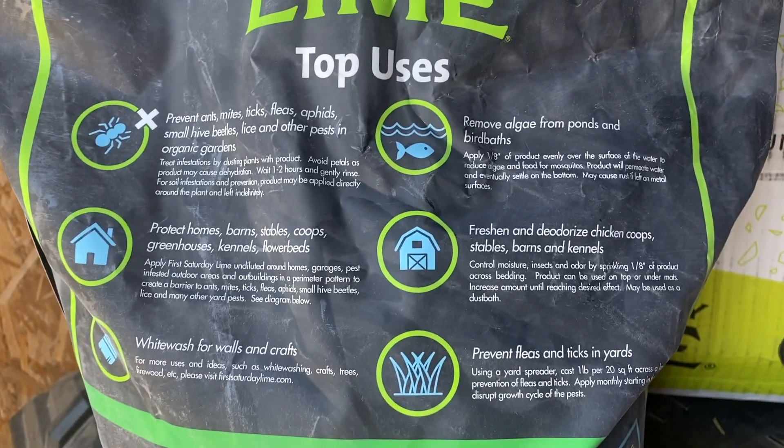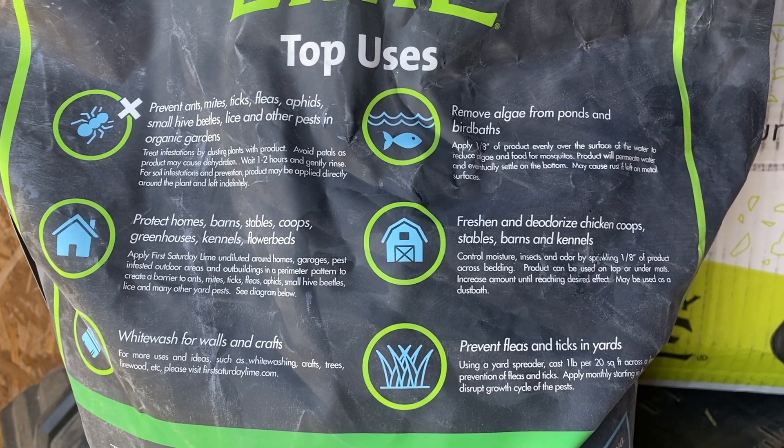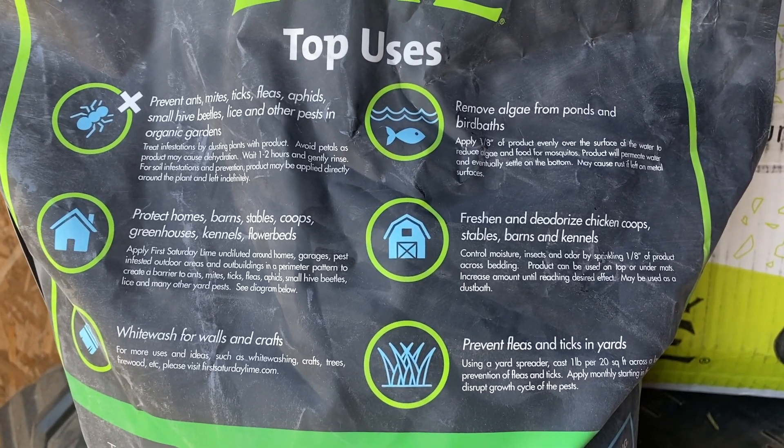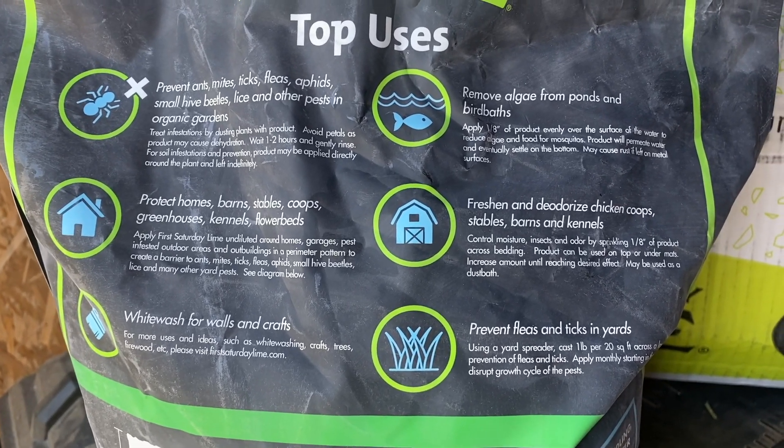It's good around pets, horses, even birds and chickens, where the other product that we use — diatomaceous earth — is not safe around chickens and birds. So this one is.